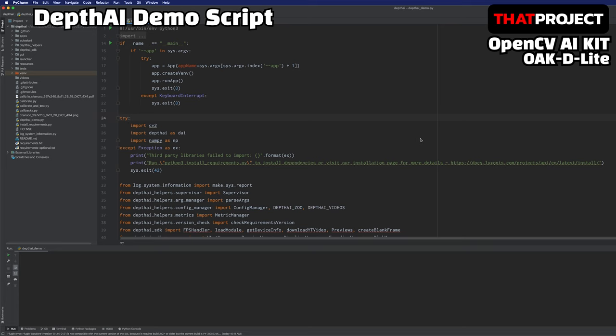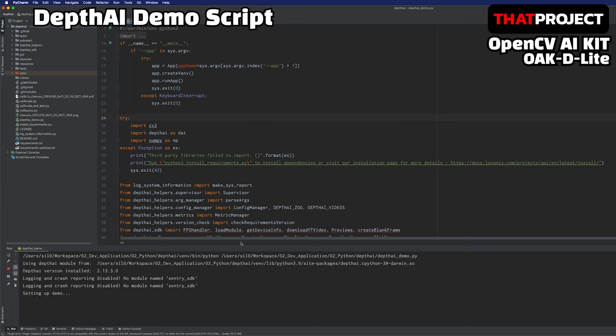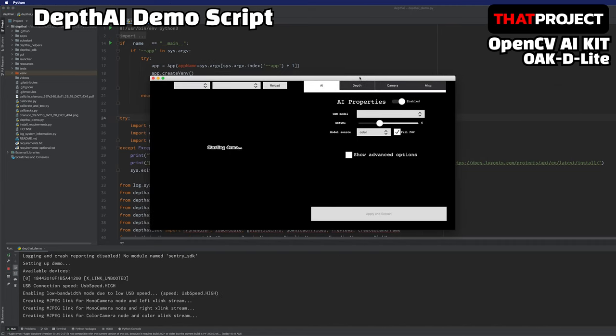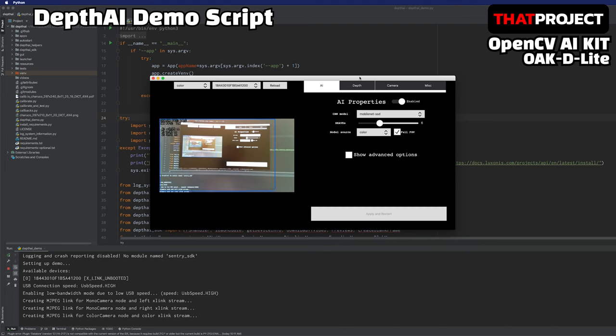I downloaded DepthAI's demo source in advance. It takes time because of the requirements installation. You cannot test this code without a device connected. If you look at the console log below, you can see that available devices are found and connected. Also, three links have been created to connect each camera. Since the demo script supports GUI, you can easily configure settings and properties, and select the CNN model you want and apply it right away.